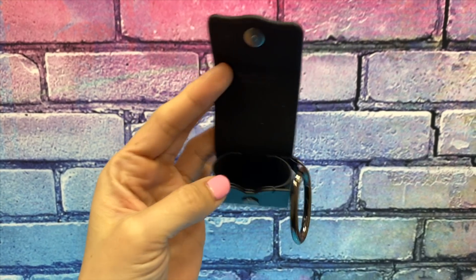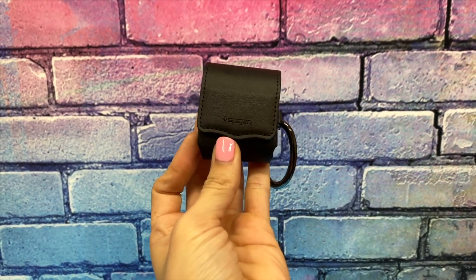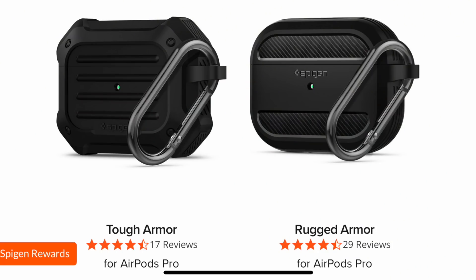Short answer is no. When I first started reviewing AirPod cases last year, Spigen only had weird products like the Valentius, which was a terrible leather case. But since then they've released other products like the Tough Armor, Rugged Armor, as well as the Slim Armor.